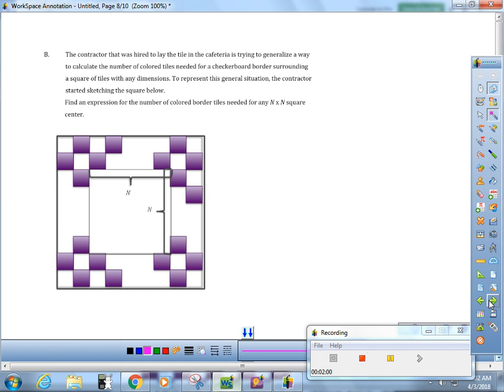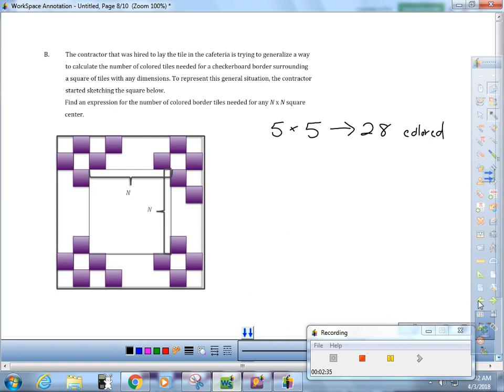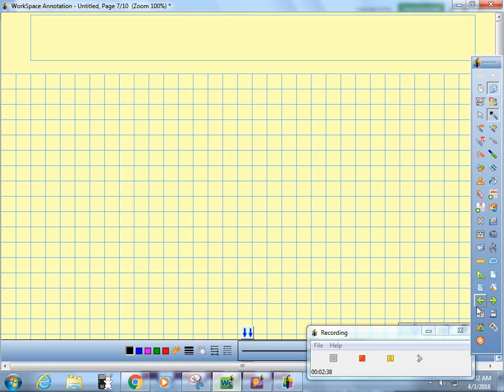This is the entire goal of algebra: look for a pattern, use that pattern to make a prediction, and use that prediction to save time and be more efficient — because of the math. It's asking you: if you had an n by n square, how many colored tiles would you have? For five by five we had 28 colored tiles. I'm pretty sure I did this wrong the first time, so what I needed to do was guess and check. Let's see what it would look like for a three by three inside.